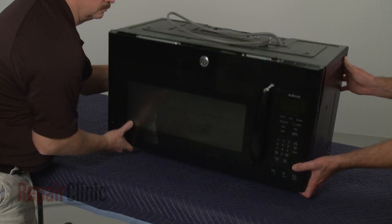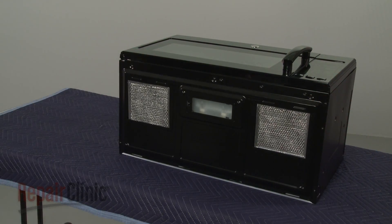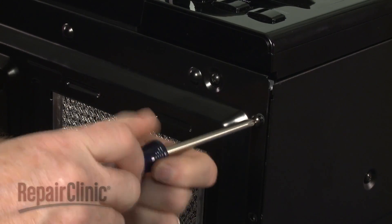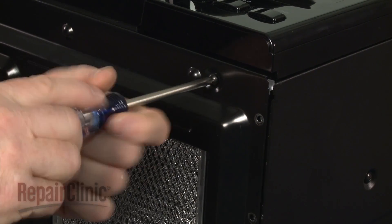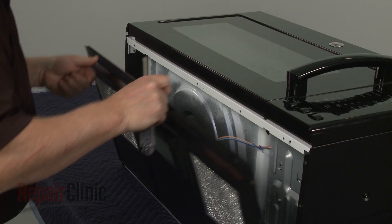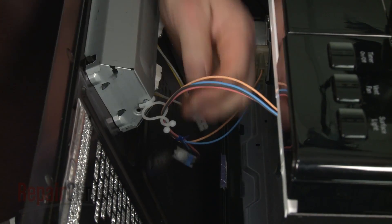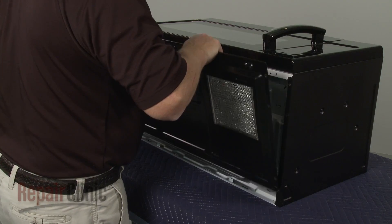Tip the microwave so it rests on its back panel and release the bottom panel by unthreading the mounting screws. Disconnect the wire harness. Release the wires from the twist retainer and you can fully remove the bottom panel.